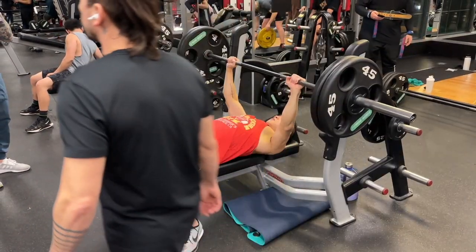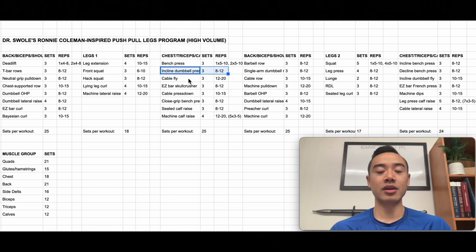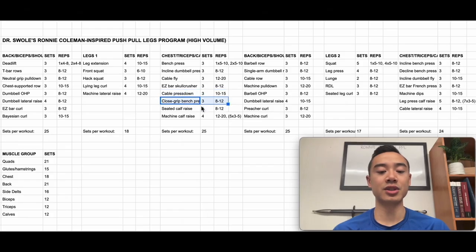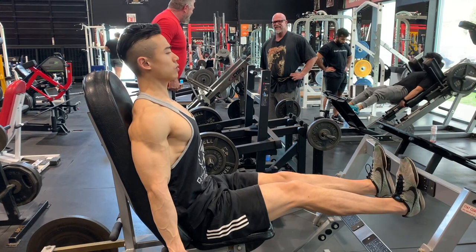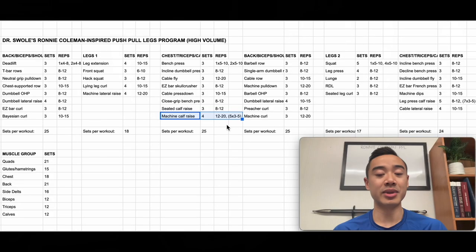Moving on, we have chest, triceps, and calves day one. We start with bench press using a top set back-off method — one heavy set of five to ten reps, followed by two back-off sets. Then incline machine press, three sets of eight to 12; cable flies for chest, three sets of 12 to 20; easy bar skull crushers for triceps, three sets of eight to 12; cable press-downs, three sets of 10 to 15; and close-grip bench press, three sets of eight to 12. Ronnie uses pre-fatigue for triceps, so direct tricep work comes before close-grip bench. Then seated calf raises, three sets of eight to 12, and machine calf raises using a myo-rep scheme — one top set of 12 to 20 reps, then five mini-sets of three to five reps with 10 seconds rest between each.